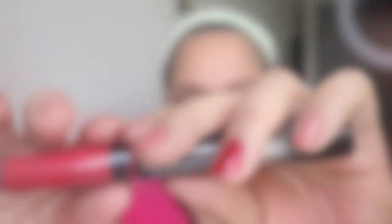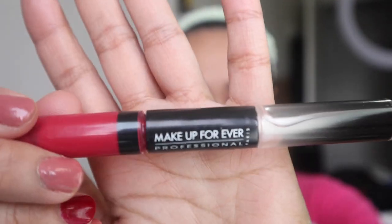For my lips, I am using this Makeup Forever Aqua Lip Liner. And for my lips, I am also using this Aqua Rouge.